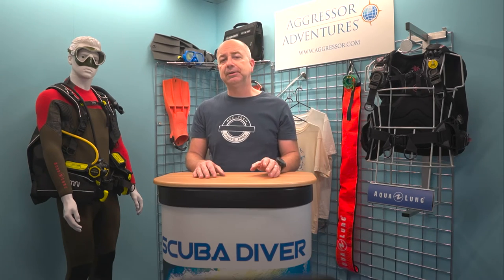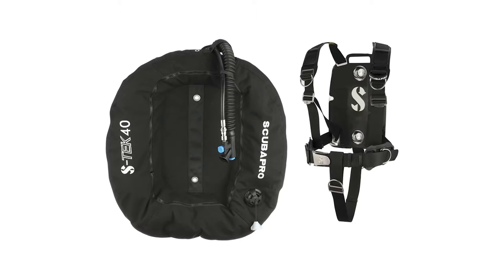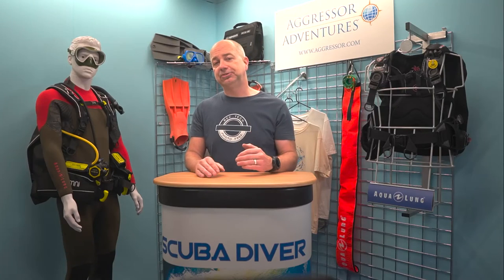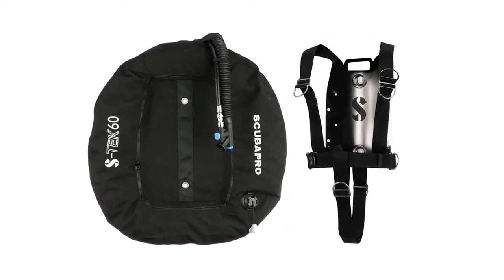The S-Tech is available as a Pro system, with moulded monprene pads that cushion the shoulders, waist and back for increased comfort, and highly adjustable tech-locked shoulders that contribute to a snug, individualised fit. It is also available as a Pure system, which has a continuous webbing harness and stainless steel waist buckles that provide a custom, individualised fit.